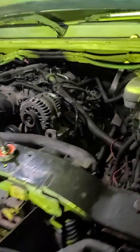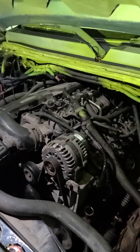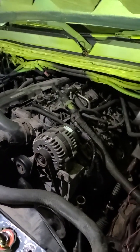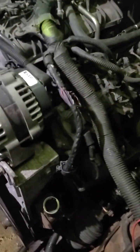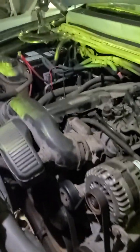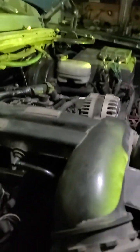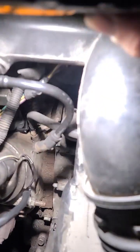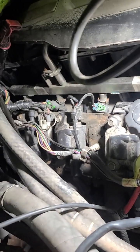This is for anybody having a no-crank issue on a 2007 GMC Sierra 1500. First step is to check all of your grounds. On the 2007 with the 4.8, there's the battery cable ground that goes to the front of the block, and then two wires going from the wiring harness up by the injectors to the same spot.